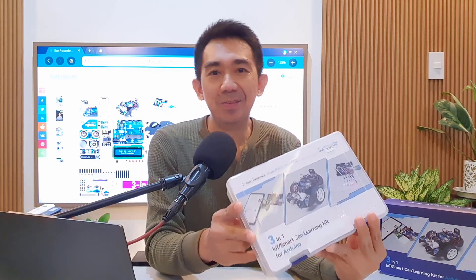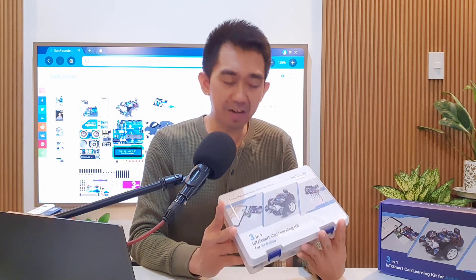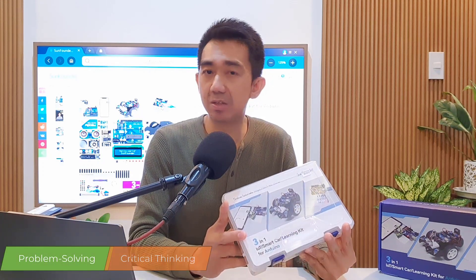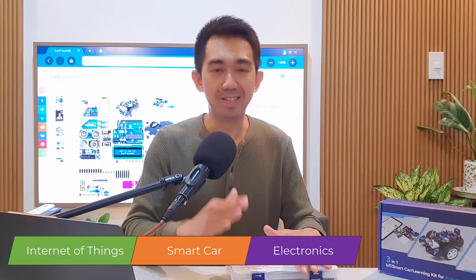Overall, I'm really impressed with the SanFounder 3-in-1 IoT Smart Car Learning Kit for Arduino. It is a valuable educational tool that combines theory with practical hands-on experience. With its extensive range of components, user-friendly tutorials, durability, expandability, and thriving community, it offers an exceptional package that promotes problem-solving, critical thinking, and creativity — the essential attributes for success in today's technologically advanced world. It's a fantastic choice for beginners and experienced enthusiasts alike, whether you want to dive into IoT, build a smart car, or simply learn about electronics.